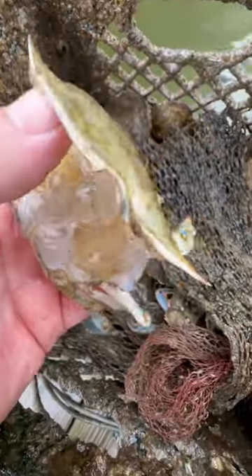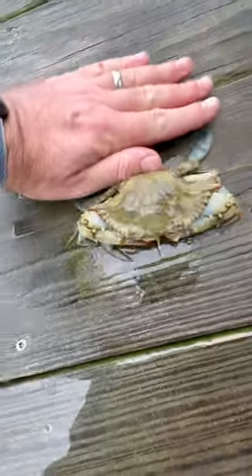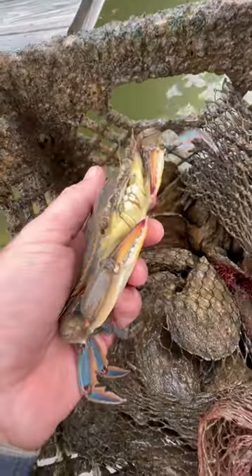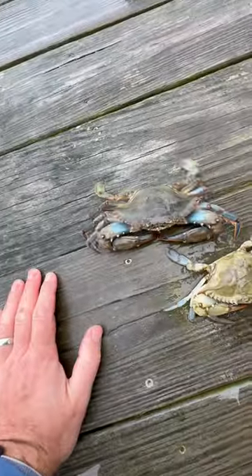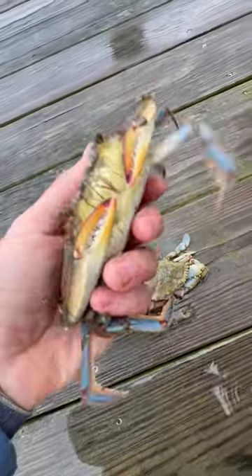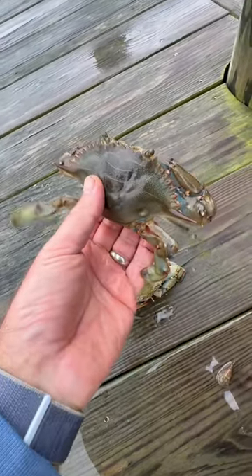I checked the oyster pot when I was down there as well, and I found another shed and sure enough there was another soft shell in there, which really surprised me because the water was so cold. I didn't think I'd find another one. He was pretty lively though, and not very soft. You can see he's moving around. I call him more of a paper shell — I know you can eat them as buckram crabs or something like that is what people call them, but it's not the way I like to eat them.